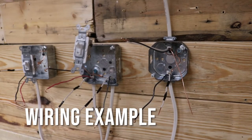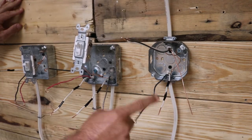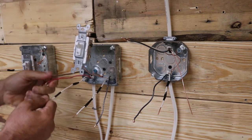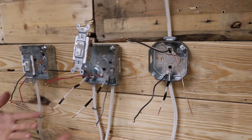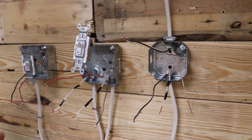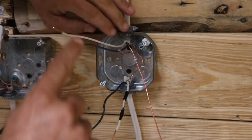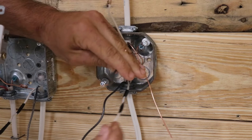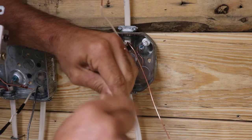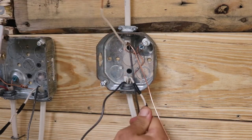Here is the actual project. Power is coming in from the panel, and this 14-2 wire is our switch leg going to the first switch. We have 14-3 running in between our switches. I already have tape on the wires denoting the re-identified hot, and hooks bent to help speed things along. At the light box, this is my 14-2 power coming in — I took that white wire and put electrical tape on it to note that it is now a hot wire.